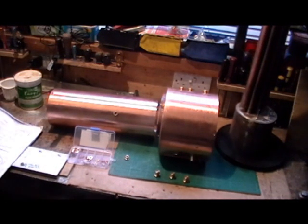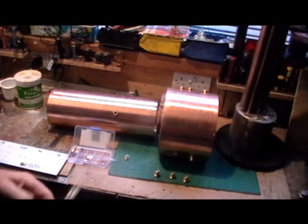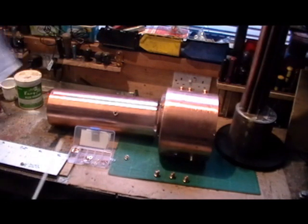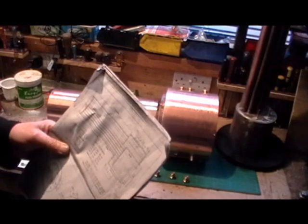I'm just going to do a quick update on my boiler situation. It's just a bit of information that's changed, to do with boiler inspection. I've been following the book to the T and literature that I've got, which was printed probably back in the 70s perhaps, and since then there's been a bit of a change in regulations.